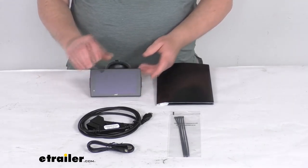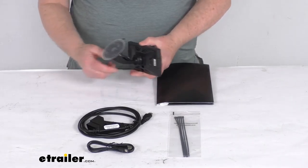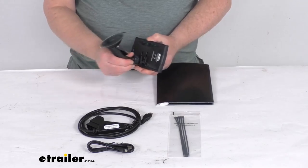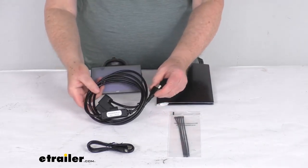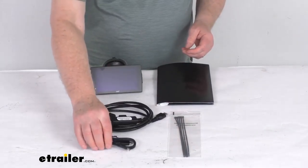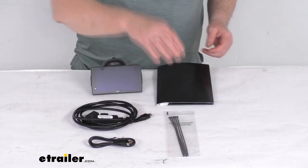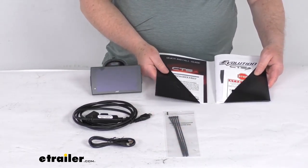This kit will include everything laid out here on the table: the 5-inch display screen, the windshield mount — which I've already attached just to show you where it goes — the OBD2 and HDMI cable, the USB cable, a nice zip tie packet, and a whole set of instructions that describe how this operates and how it installs.